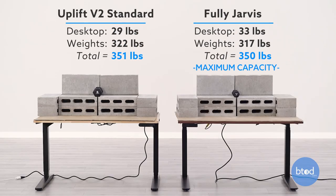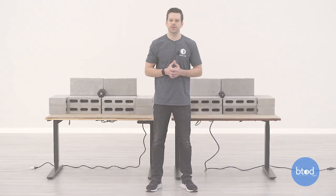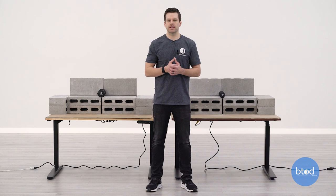For our third test we'll be maxing out our first desk, the Fully Jarvis. This has a max capacity of 350 pounds, so we've got each desk set at the same weight. Let's go ahead and see how each performs.